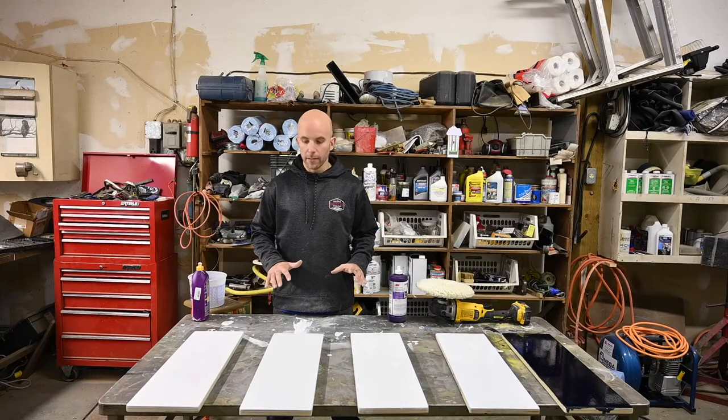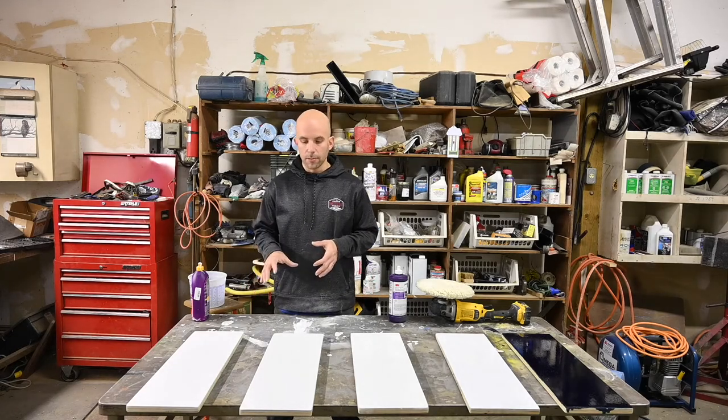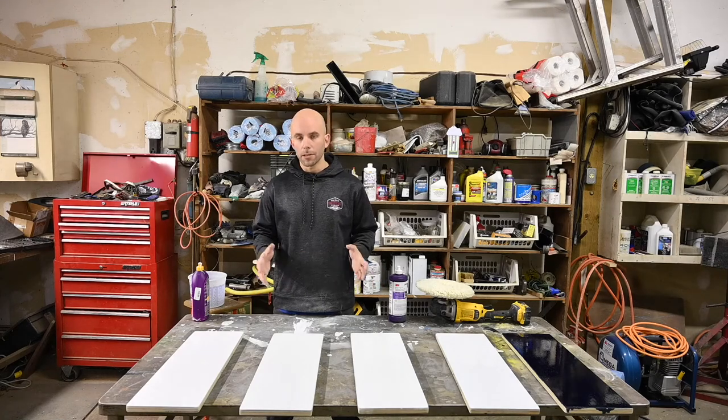We have finished buffing and waxing each one of our panels. Now we're going to go through each one, speak about the products that we used, where they shine the best or their best applications, and then decide on where and how we'd use each paint.